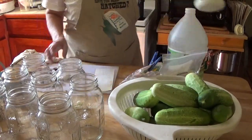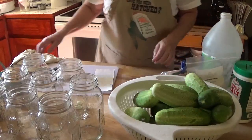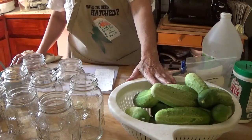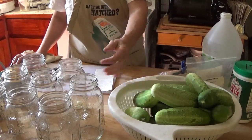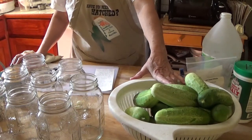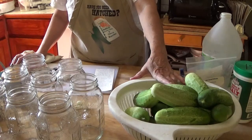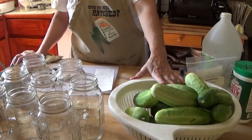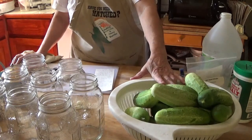Now I'm going to prepare each jar. My first batch I made whole pickles, but you can't get that many pickles in the jar because they just don't fit well in these quart jars. I don't have a pot big enough to process a half gallon jar. So what I'm going to do is make pickle spears, and then I'll also do some hamburger chips.